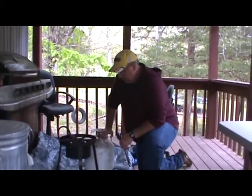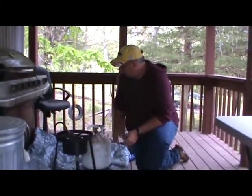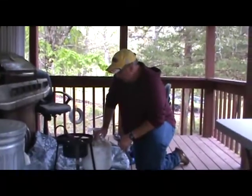The first thing we're going to do is get our cooker set. We took a tarp and laid it out here on the porch so that we don't get grease on the deck. We're under a roof today because it's going to rain, so we have that privilege.